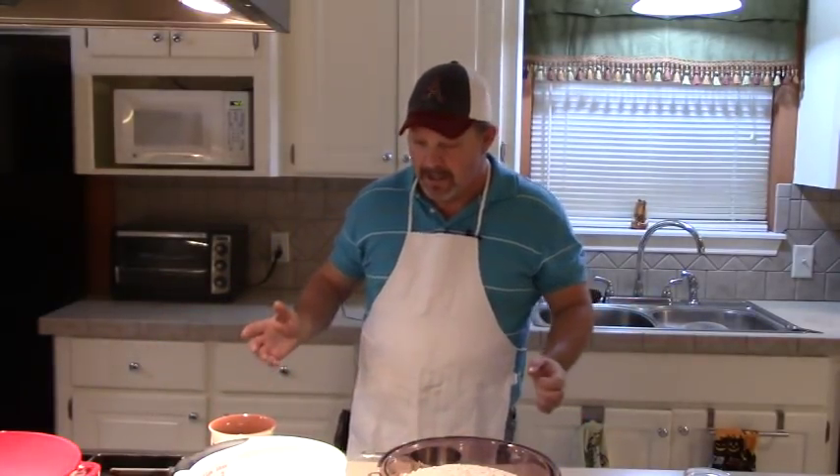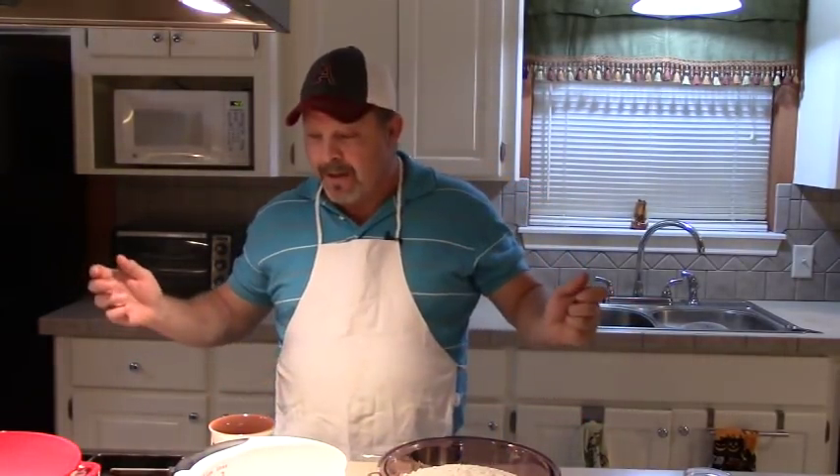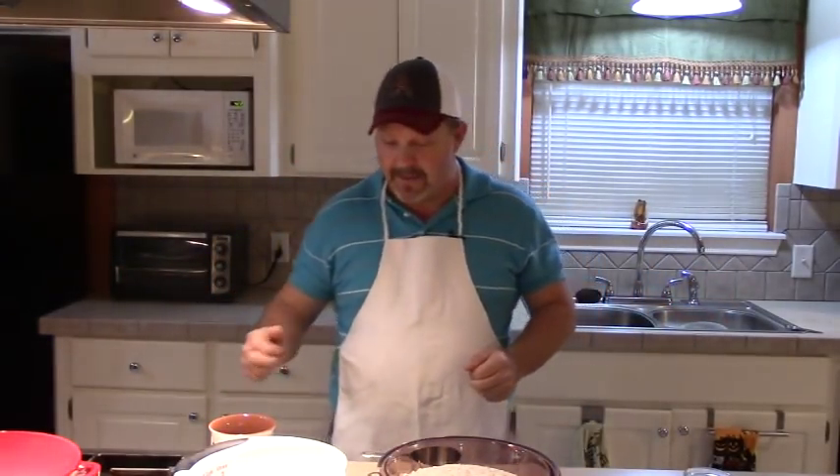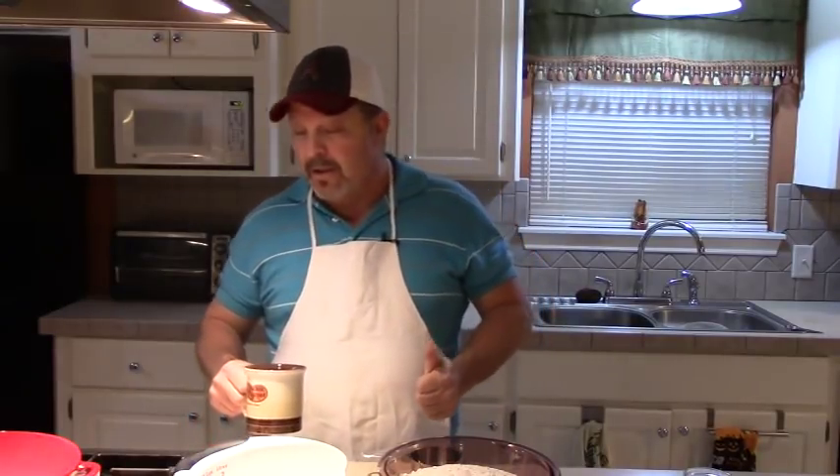I just couldn't sleep knowing that was going on around me. So I'm going to do what I can to make homemade recipes. If you're into that sort of thing, that's awesome. If you're not, more power to you — do it however you want to do it. But have some fun in the kitchen. Today we're going to have some fun by making some good, old-fashioned chicken and dumplings.